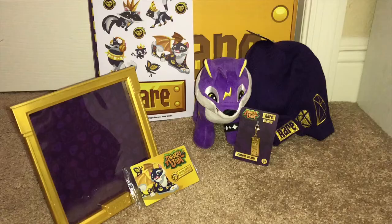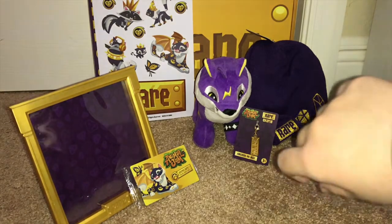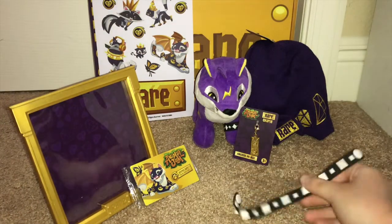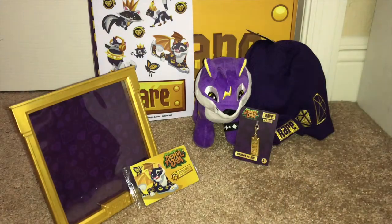Now I'll show you everything that was in the box at the same time. Here is everything that was in the new Animal Jam Rare box. I love this box — it's actually my favorite. I'm still wearing the spike wristband, so hold on. Here is everything that was in the Animal Jam box. I love this so much, I never want to take it off.